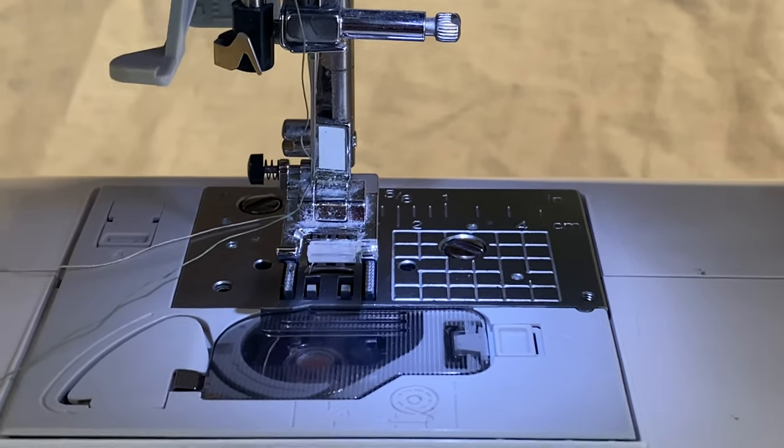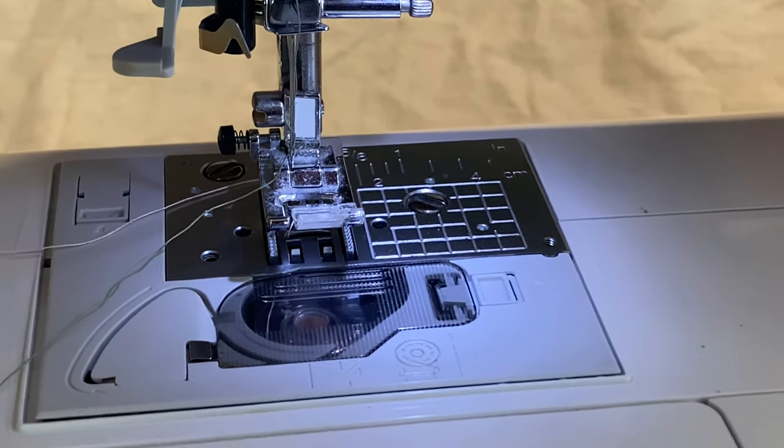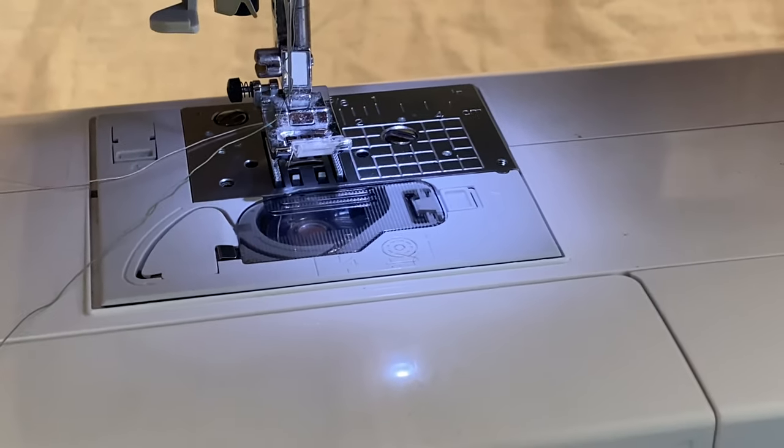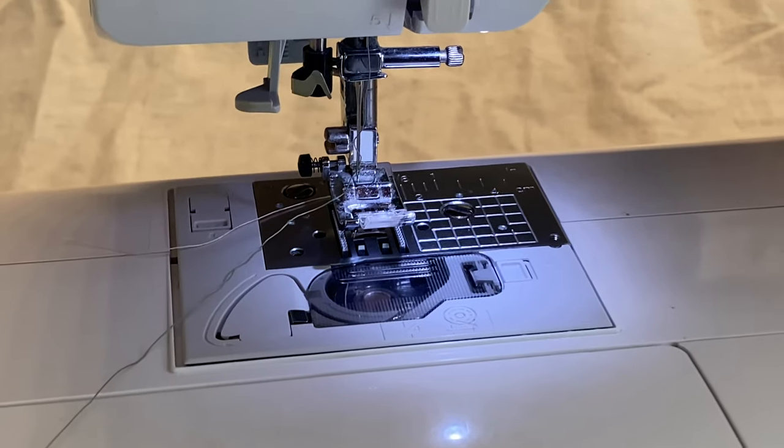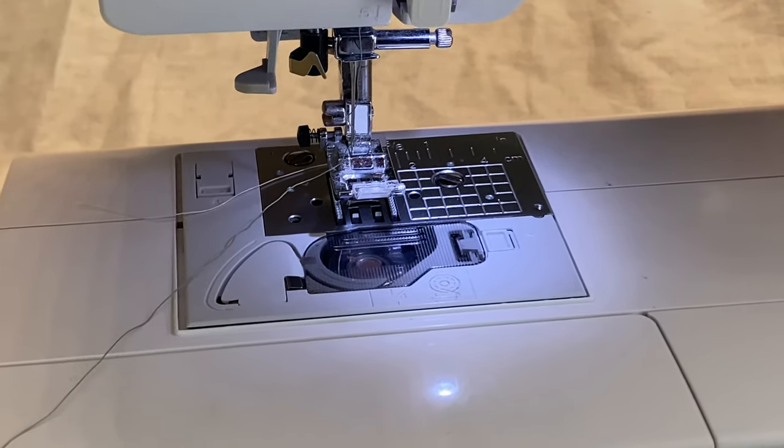If you're still having issues, make sure everything is aligned correctly on your sewing machine and you should be good to go. I really hope you liked this video — it's probably not the best quality but I hope it helps you use the self-threader on your Project Runway Brother sewing machine. I'll see you guys in another video, bye bye!